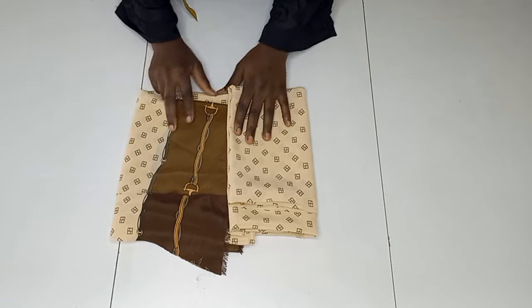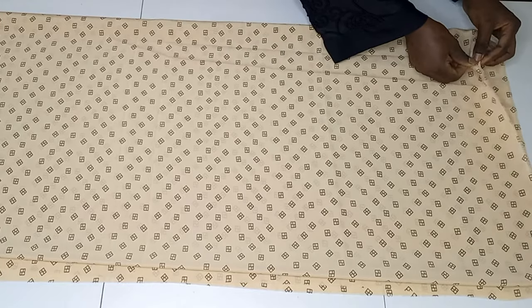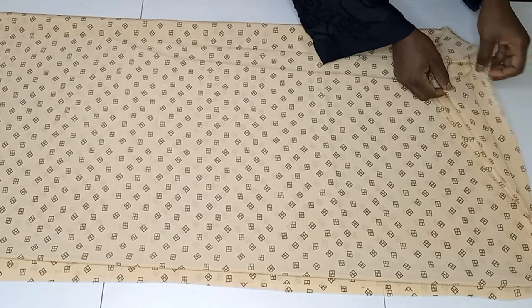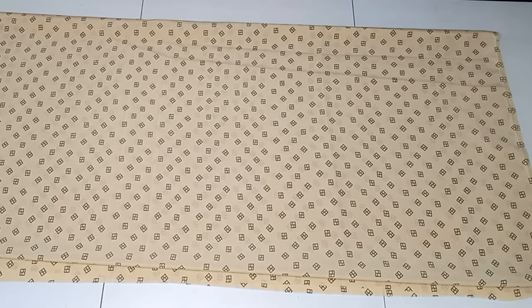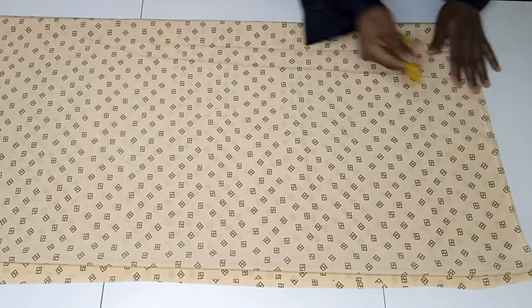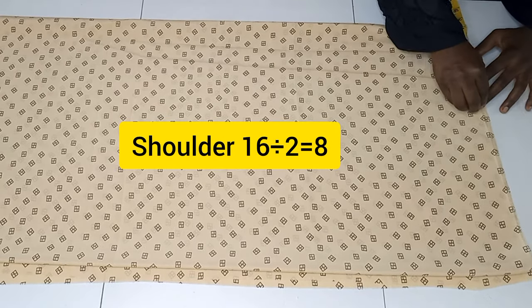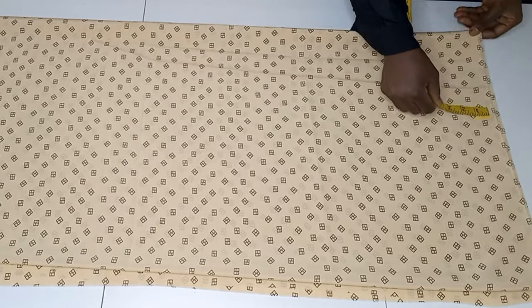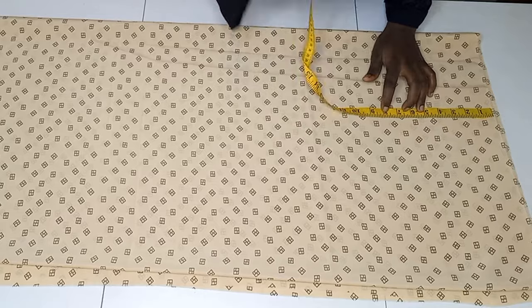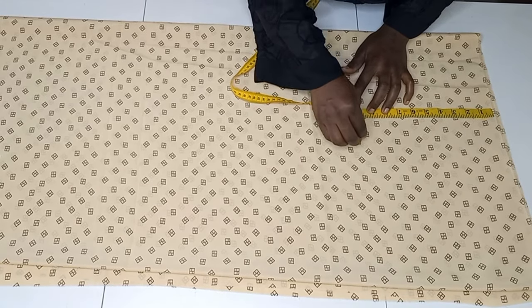For this tutorial I'm using two meters of georgette fabric, which is folded into four so the front and back are both folded together. I'm starting with half of my shoulder measurement here, and on that line I'm coming down by 10 inches for my armhole.